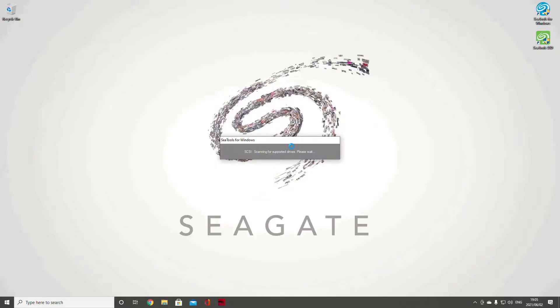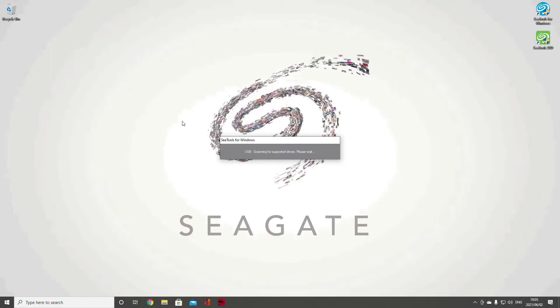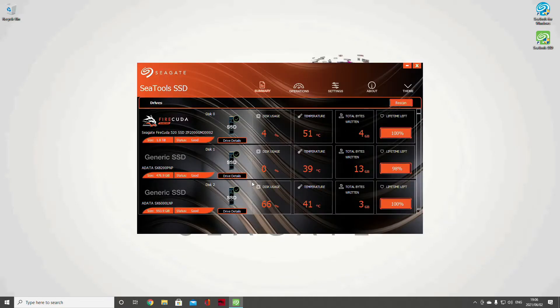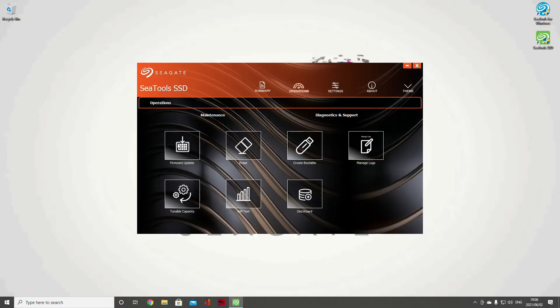I've downloaded two programs you can get from Seagate's website. The first is CTools for Windows. When the program opens you're going to see a bit of information — you'll click on the pertinent drive. We're looking at the FireCuda, and you can do short and long tests to check your drive health. CTools SSD is actually designed for SSDs — it gives you all the information you need. The first page shows disk usage; I'm using four percent of the total drive, and the temperature is slightly high because I just did some tests.